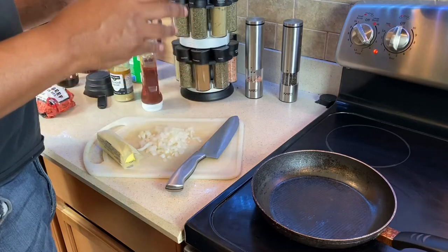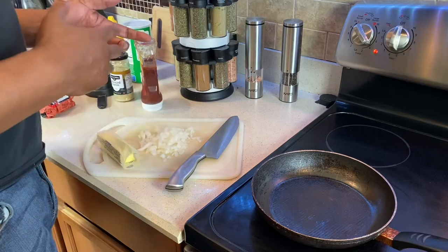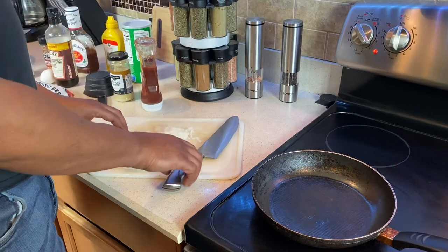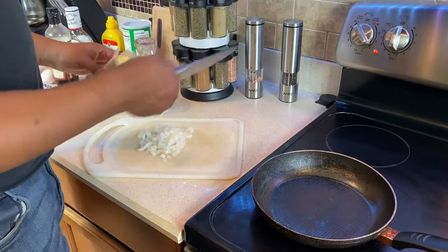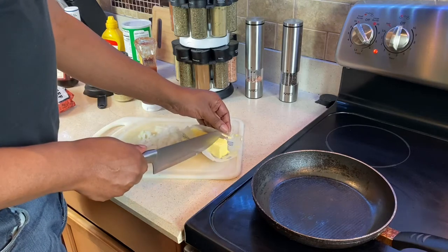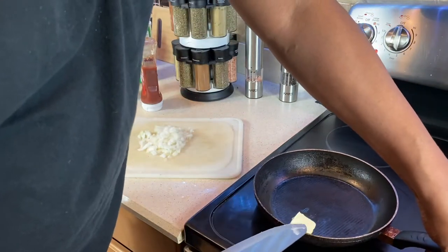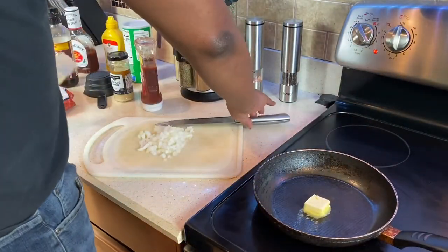Hey, cooks, we're back. First thing we're going to do — some people don't do it, but our family likes it this way — we saute the onions, get them soft, break them down a little bit. Simple procedure. What we do first: preheat our oven to 375. While it's preheating, that's when we saute. About a tablespoon of butter — put that in your little pan. Get that going, move stuff out of the way.